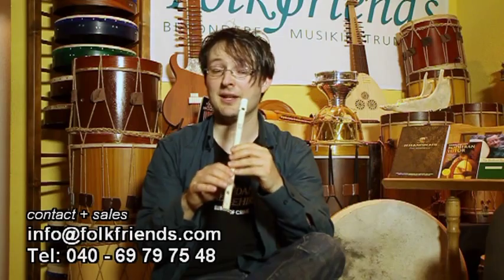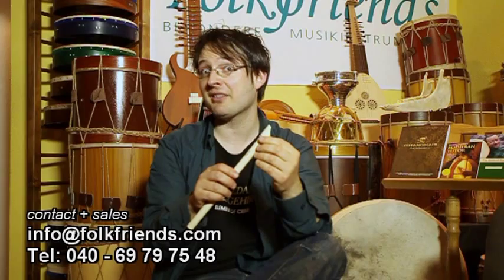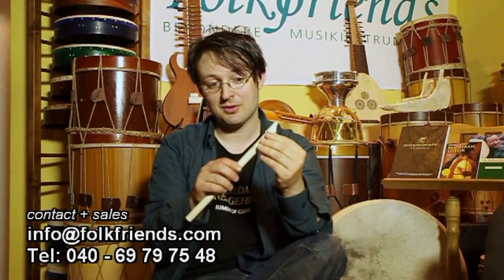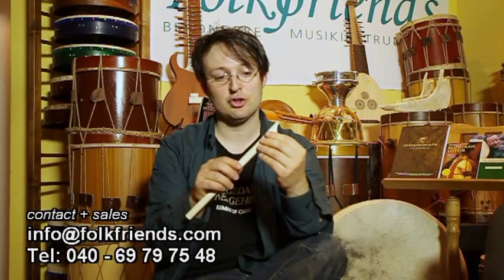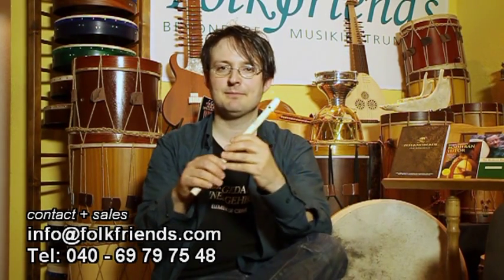Hier in der oberen Oktave sehr weich im Ton. Und das, was er sich hat patentieren lassen, was das Instrument wirklich zu einem besonderen macht, ist dieser patentierte Park Stone Ring. Hier oben ist nämlich so ein kleiner drehbarer Ring, auch aus demselben Kunststoff. Und wenn man den bewegt, verändert sich der Kipppunkt zur zweiten Oktave.